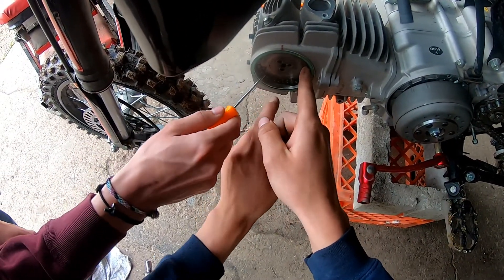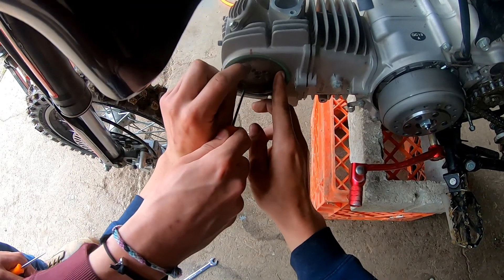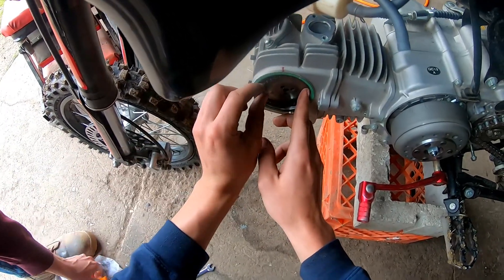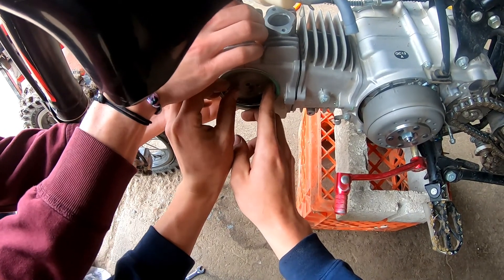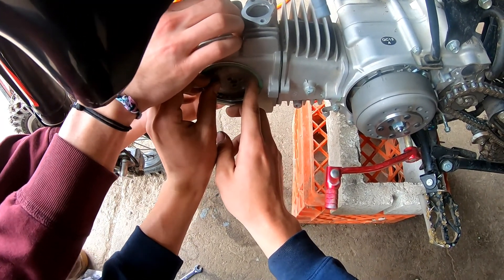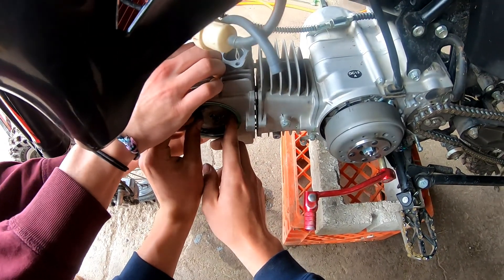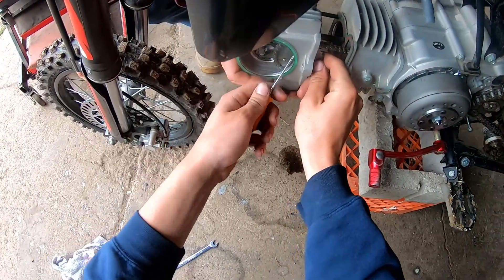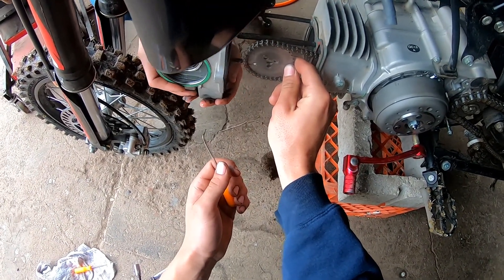Got the cam sprocket off. Now start pulling the head — slide it off, just wiggle it. Keep wiggling and pulling — it's on the locating holes so just keep working it. Got her.